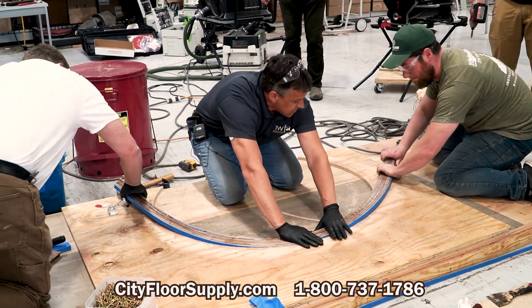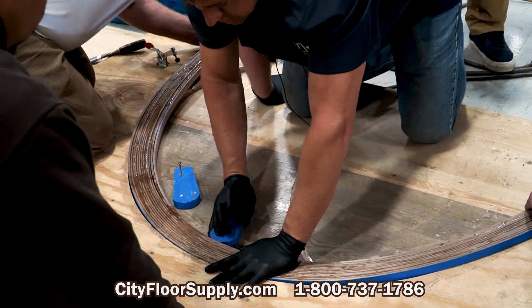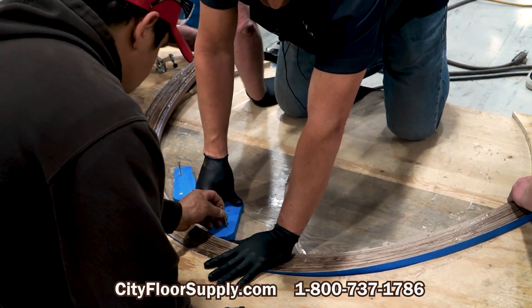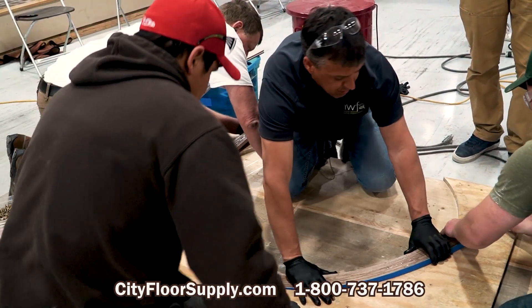Alright, somebody with the drill come over here. Keep going. Go ahead and lock it in. Keep going.